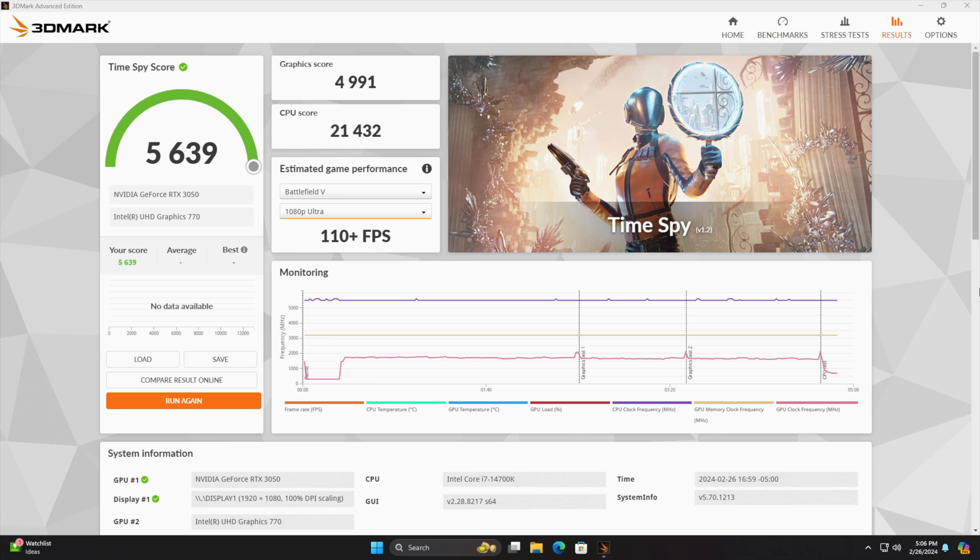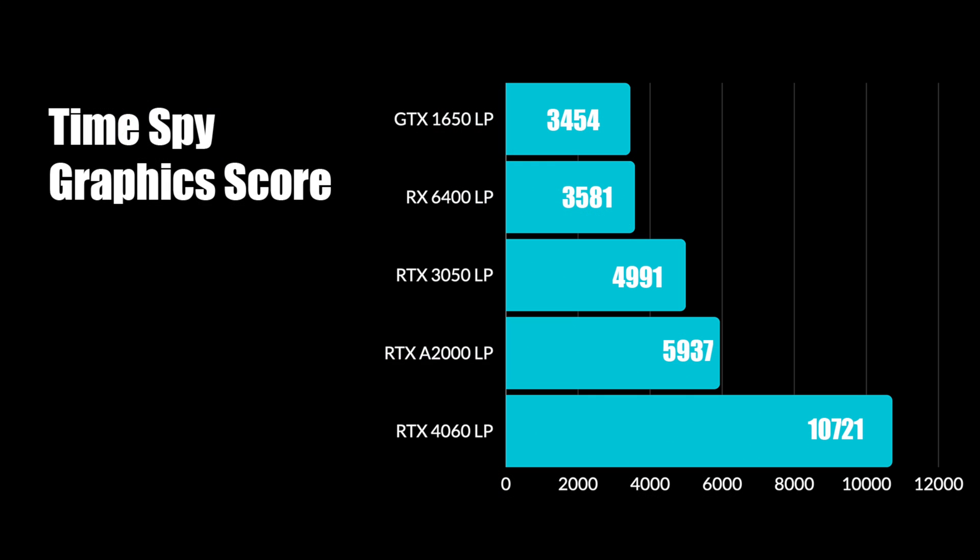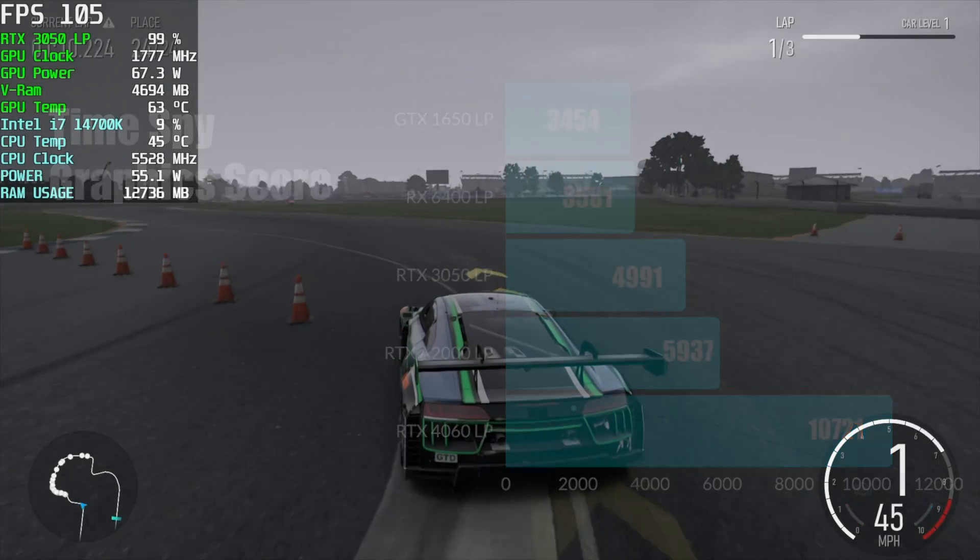Comparing the Time Spy graphic score against other low profile cards: the GTX 1650 low profile scores 3,454; the RX 6400 low profile is just ahead of it; the RTX 3050 low profile sits in the middle; but the RTX A2000 — which you can pick up used for about $230 — actually beats out the low profile 3050. The RTX 4060 low profile comes ahead of all of them, though remember it needs an extra 8-pin connector. Overall, the RTX 3050 is a nice synthetic upgrade over the GTX 1650.